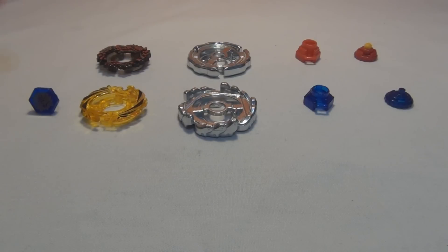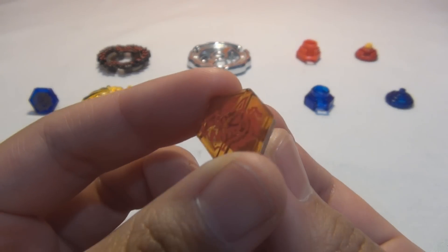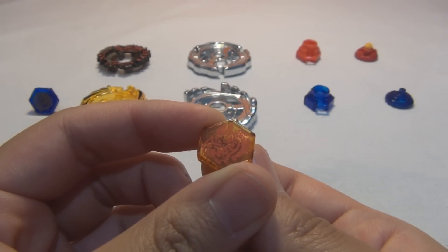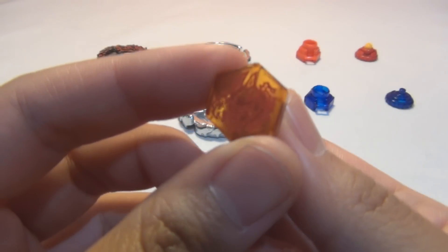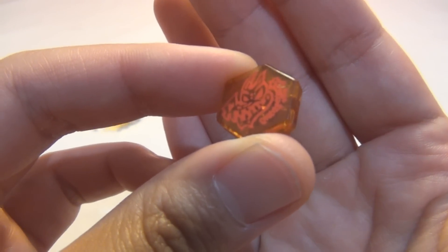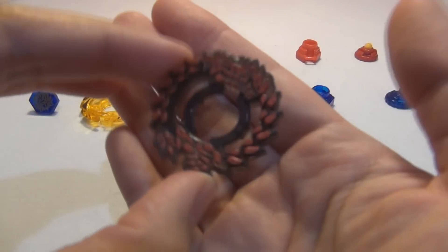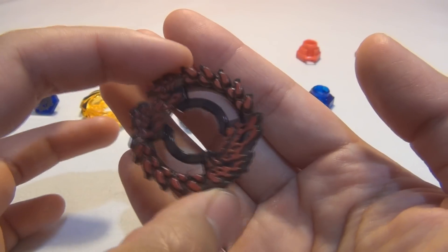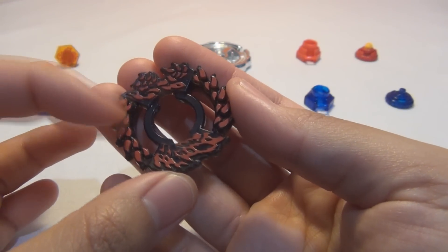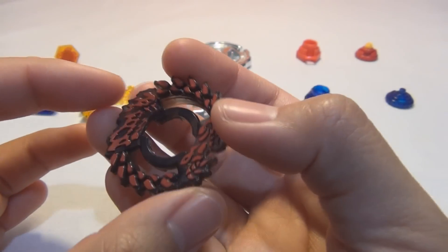Let's start off with Ray Gill. Here is the facebolt — Gill. It's kind of like a skeletal or fossilized sea creature. Here is the energy ring — really love the colors, black and red, more of a darker red. The design looks really cool, like fossilized.